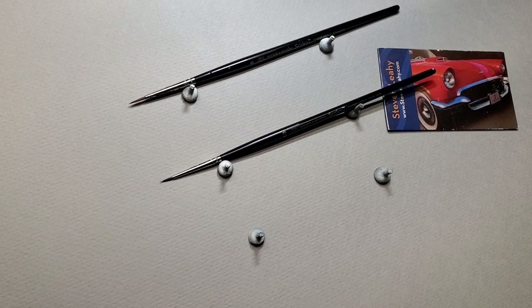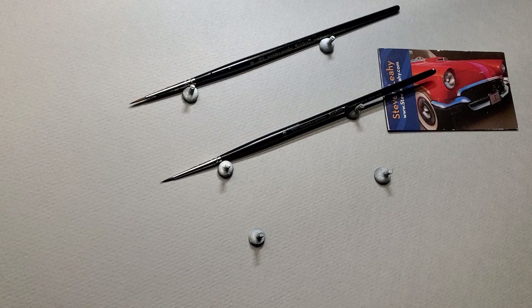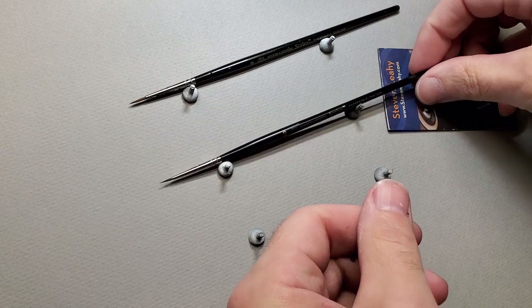Welcome back to Tech Tuesday. Today I'm going to talk about some of the paint brushes I use in miniature painting, or really any kind of painting. Relying on one type of tool can be limiting, so I use a lot of airbrush but also a lot of paintbrush. I'll show you the brushes I use, why I choose what I choose, and the differences between them.